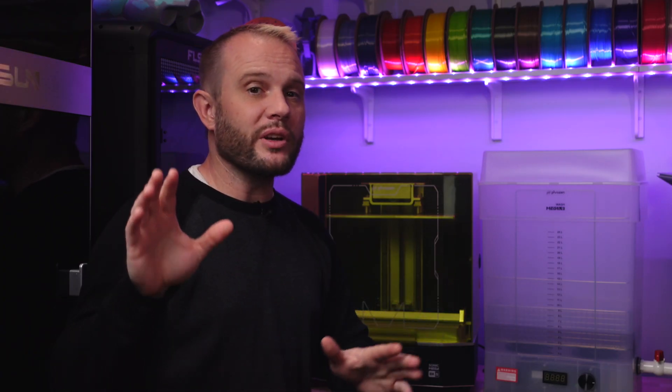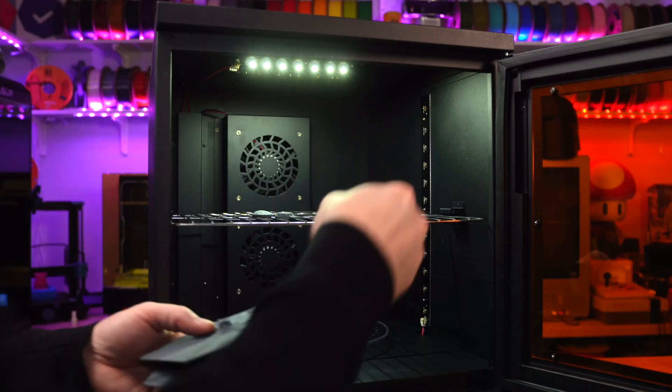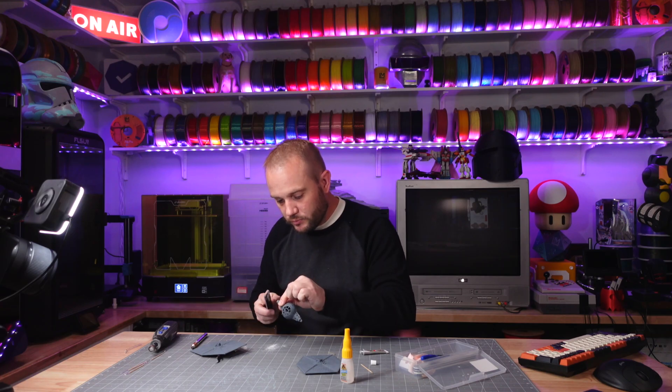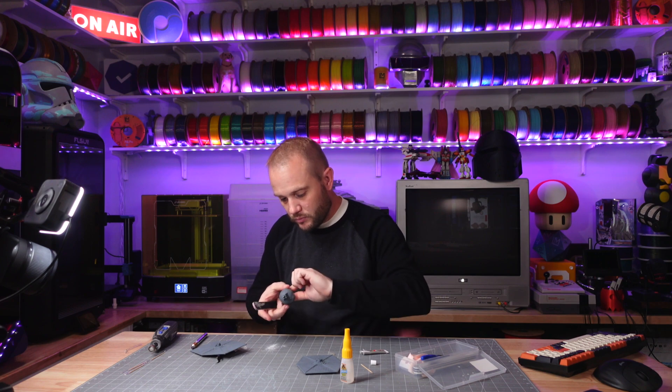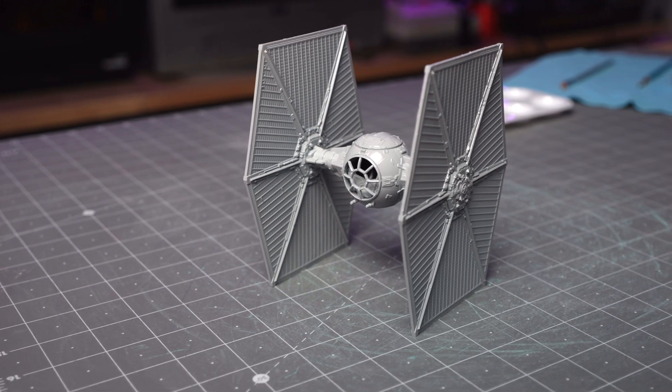This TIE Fighter model isn't complicated — it's only about nine pieces or so. Once the curing was done, I glued it together and sanded a few spots to make sure everything fit together properly. I was going to call it finished — this darker gray colored resin looks really good. But at the last moment, because I want to film some fun shots with it, I decided we'd paint it. So I hit it with a couple of coats of a lighter, glossy gray primer.